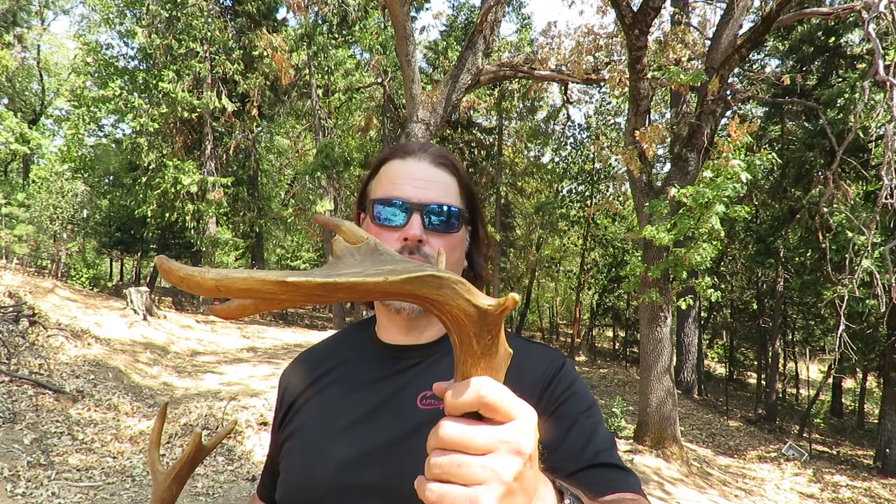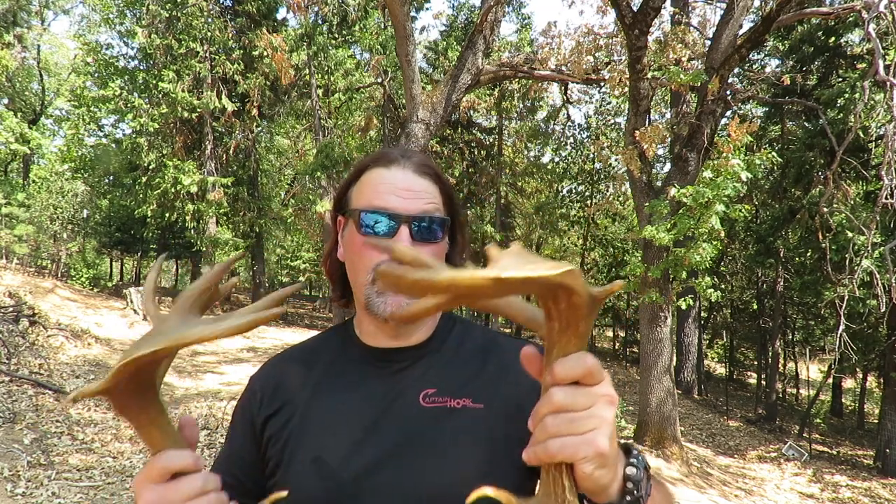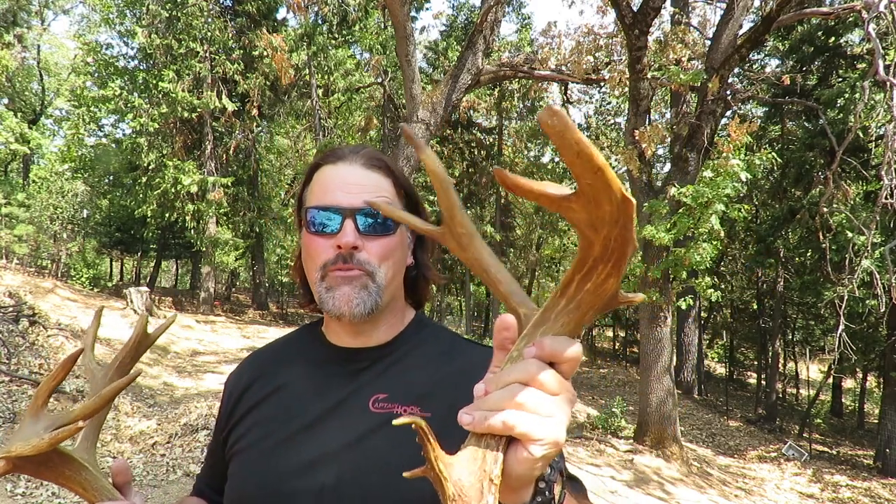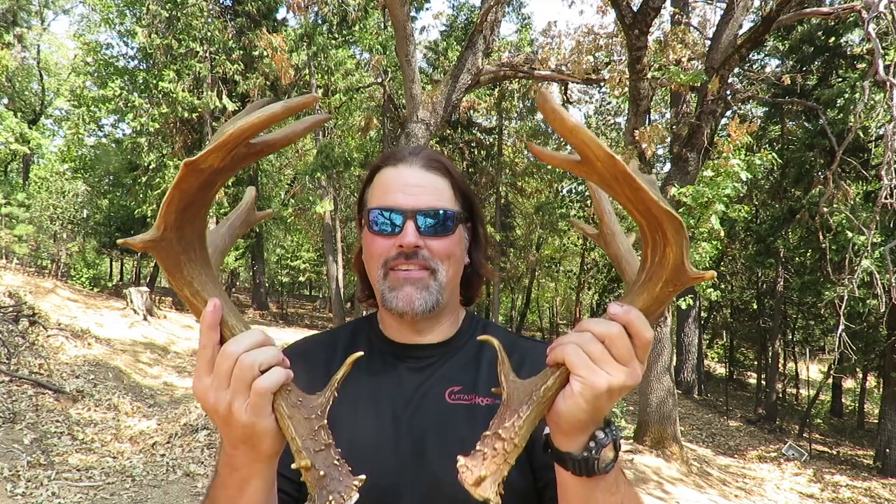And this side here has one, two, three, four, five, six, seven points here too. You could count this side and say it's nine points if you wanted to count every little bump — but a split eye guard right there. Just massive, impressive. I think the next time I get a black tail buck, I'm going to take the cape — at least this is what I'm thinking. I want to do what my uncle never got around to doing. I would love to have a full shoulder mount made with these antlers.